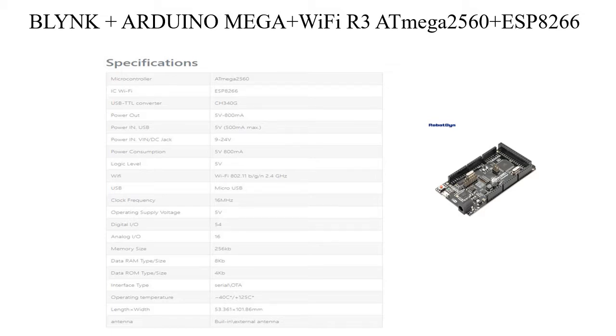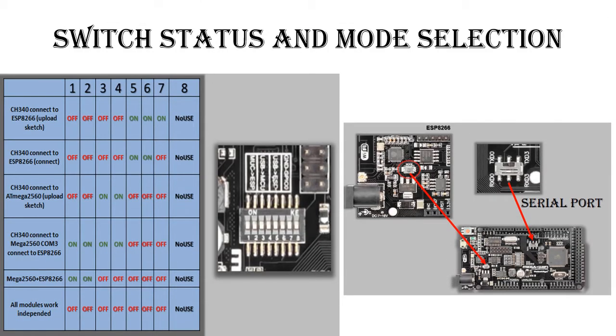All components can be configured to work together or individually. This Arduino has a DIP switch with several positions, which helps in connection depending on your goals.